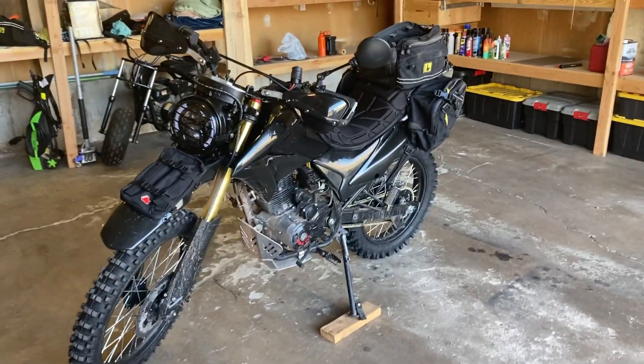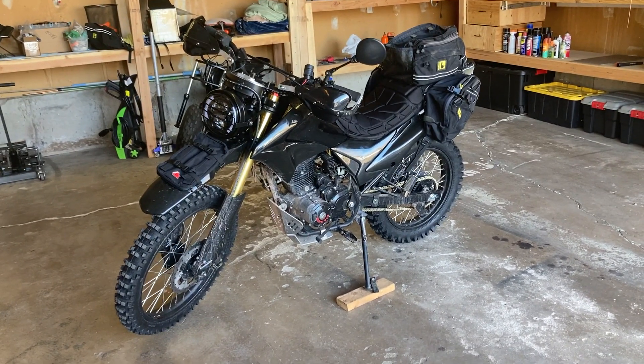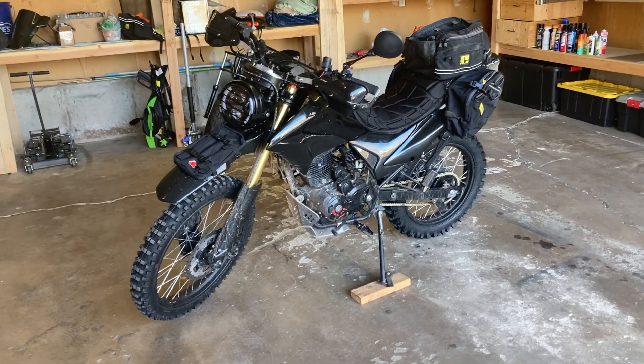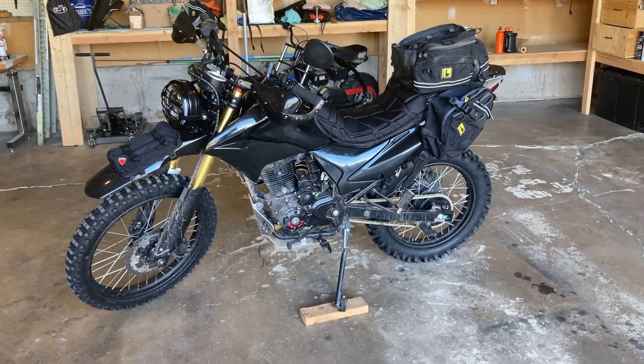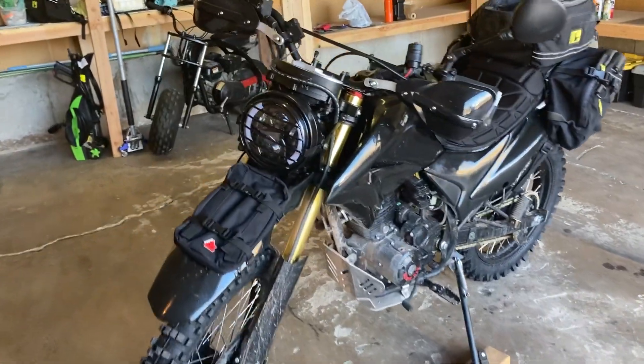Hey, what's going on everyone. This is the video I was talking about where I go over the mods and recent things I've done to the Hawk 250. This is the DLX, the fuel injected model. First things first, I'll go over the headlight.